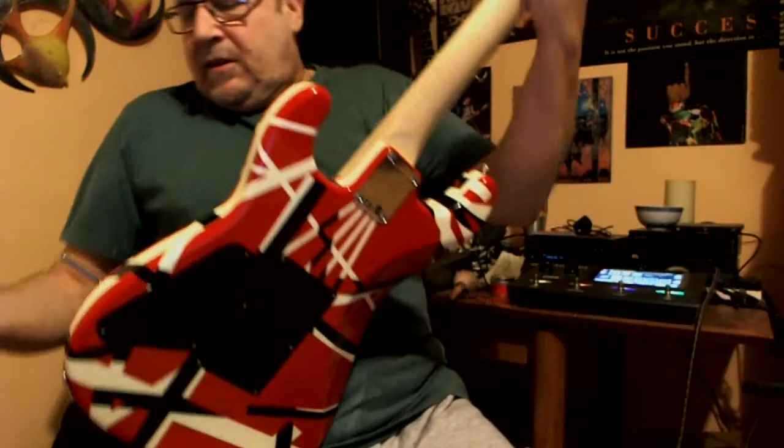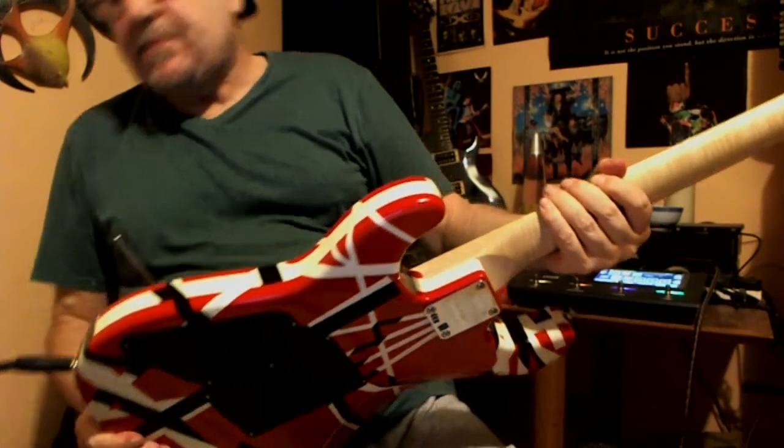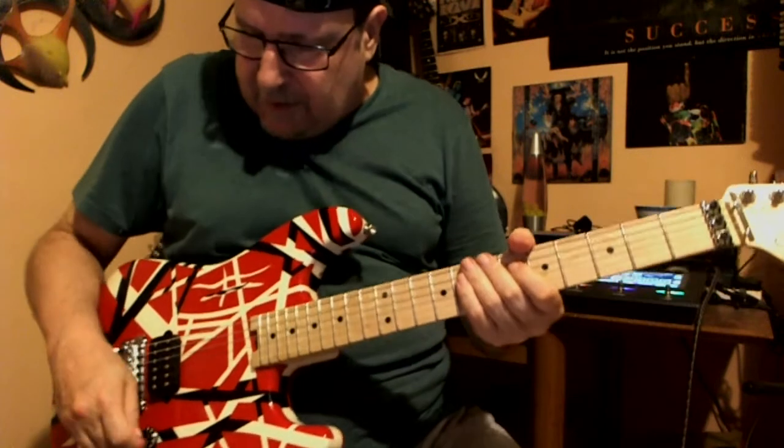A bit of noise — sorry about that. I'm going to swap guitars. They're both — I'm always being an EVH fan — so they are both based on that type of sound from the 80s. Okay, so quickly this one now.